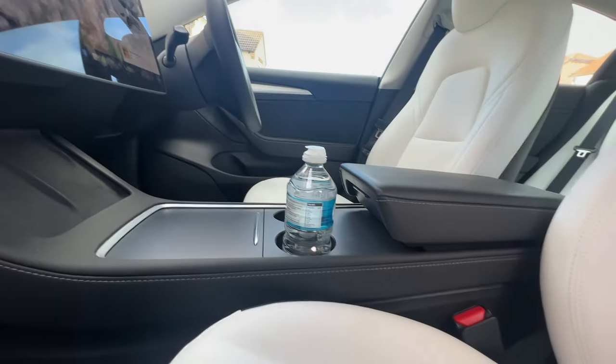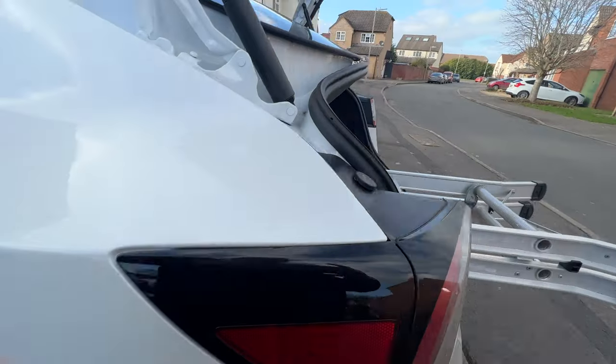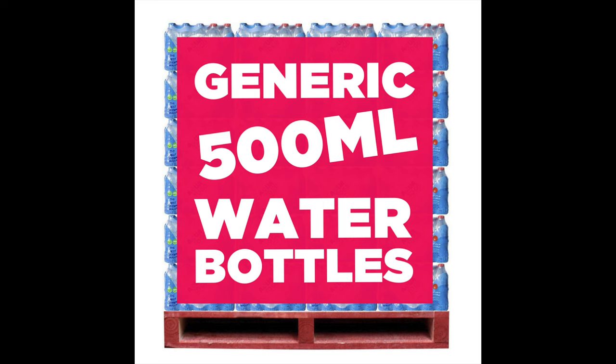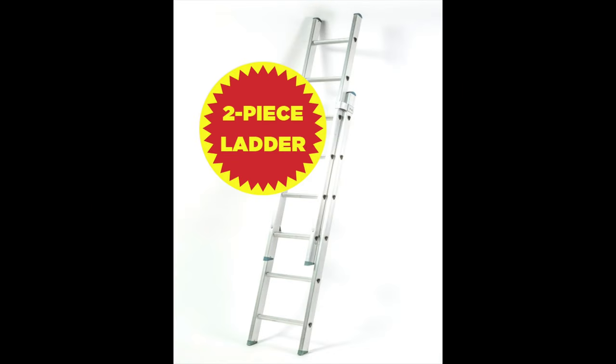Hey guys, this is Stu. Welcome to another one of my videos and today we will be looking at the storage on the Tesla Model 3 Long Range. And of course with all of my storage videos, that includes the trusty 500ml bottles of water test, the trusty holiday luggage, and making a one-off appearance this week, the two-piece ladder.